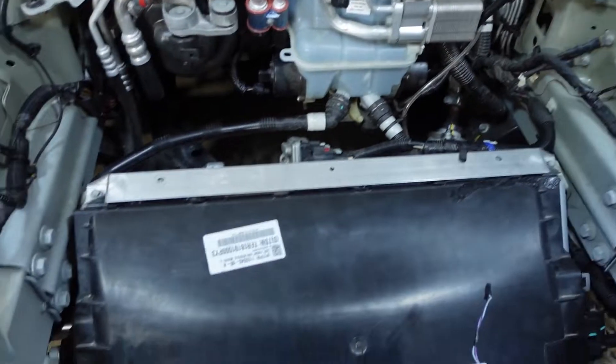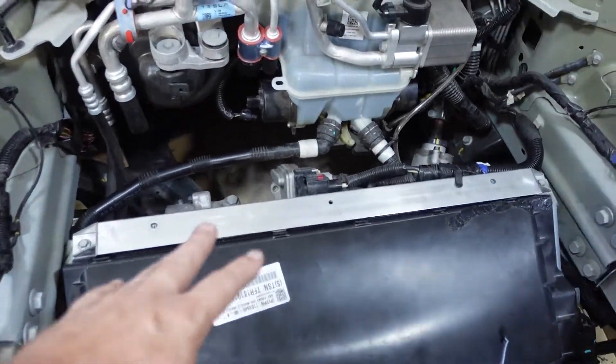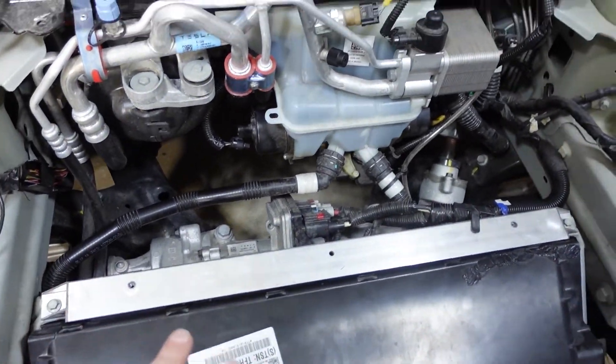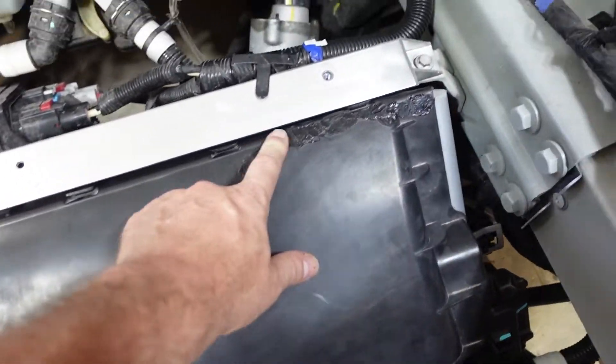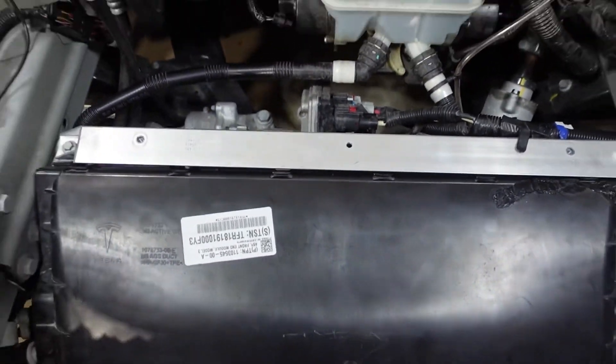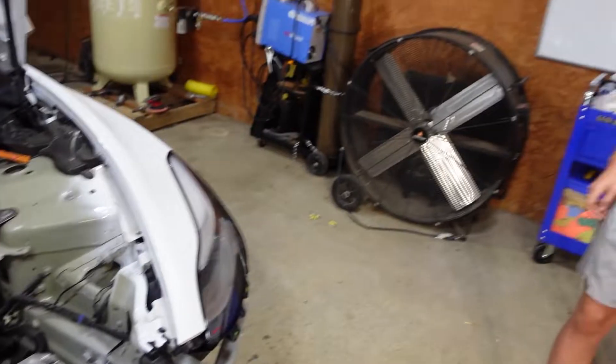If you remember in a previous video the AC condenser was all busted in and we had to buy a new fan, so we got all that changed and we were able to save the plastic shroud. We just did a lot of plastic welding on it but it's back to a hundred percent. All right, let's get started.